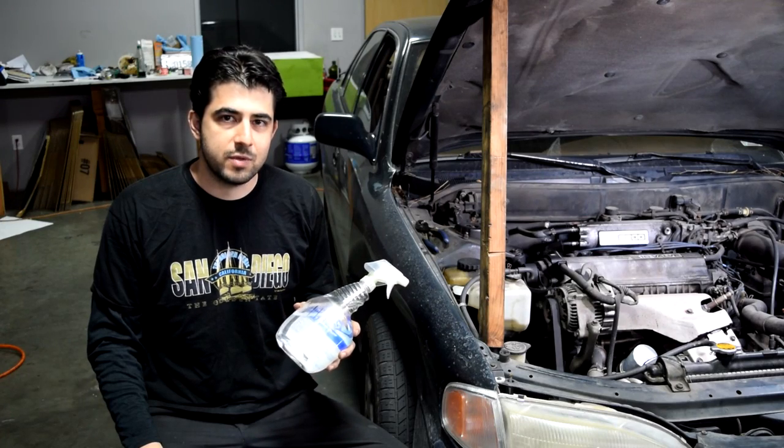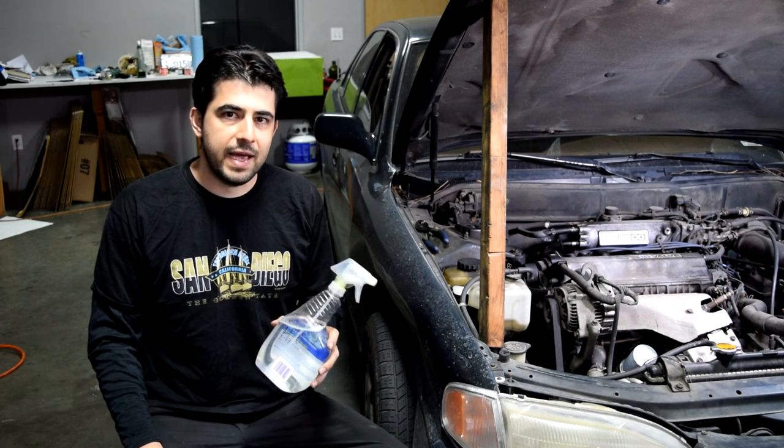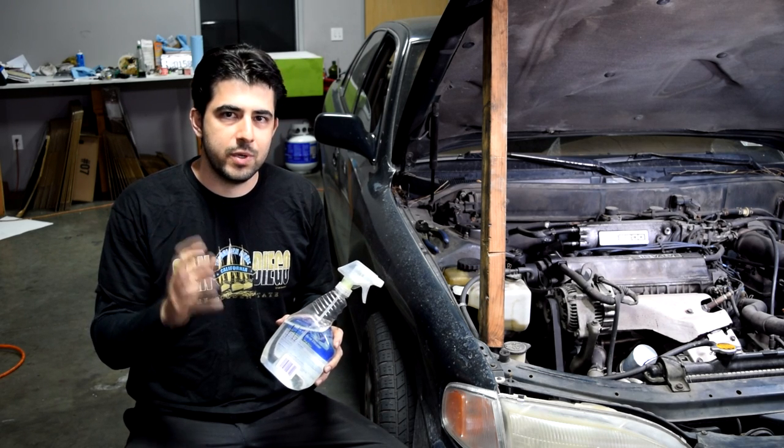The idea behind using water is that when you spray it on a vacuum leak, as it gets sucked into your engine it's supposed to make a distinct noise letting you know that you have a vacuum leak right where you just sprayed.